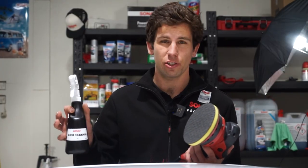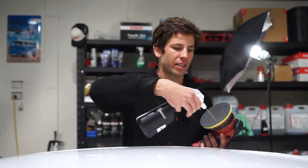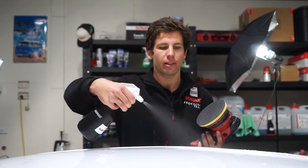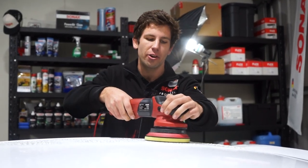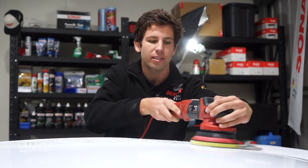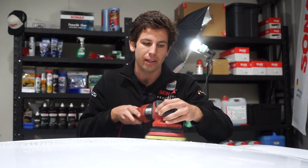We've got a spray bottle here with some gloss shampoo in it. The concentration needs to be fairly high because it needs to lubricate a lot while we're doing this. Give it a really liberal coating with the gloss shampoo, then turn the speed all the way down on the machine and slowly work it from side to side, making sure to get every section of the paint.